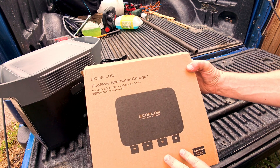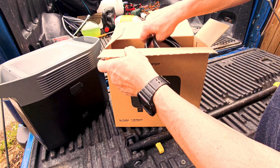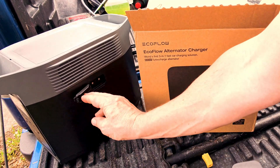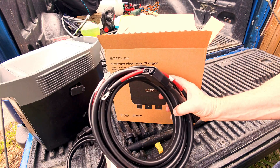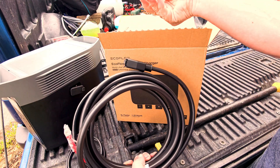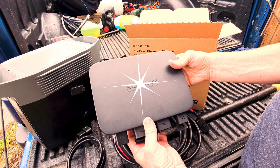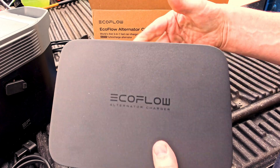We've already done an unboxing of this thing, so I'm just going to refresh everyone's memory. We've got the battery connection that connects to the side port on your EcoFlow unit and connects to the charger itself. We've got this massive cable which connects to the battery of your vehicle and a fuse as well. We've got a mounting bracket, and we've got the EcoFlow alternator charger unit itself, complete with all of the ports we need to connect it up.